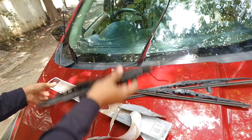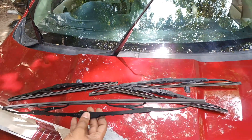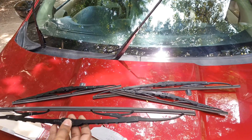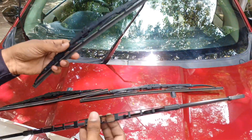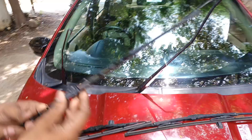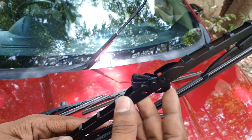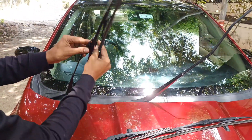There is no windscreen, so we can't change the windscreen. The short holder is 22mm — the first one. The long holder is 16mm. We have the same clip. Now we have 22mm size. The clip is open and we will lock it.